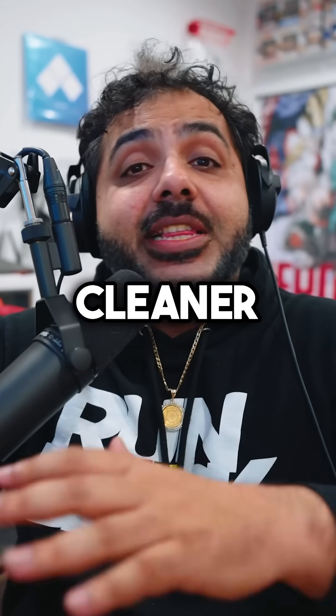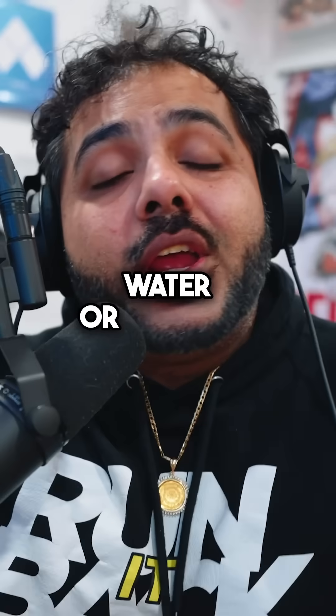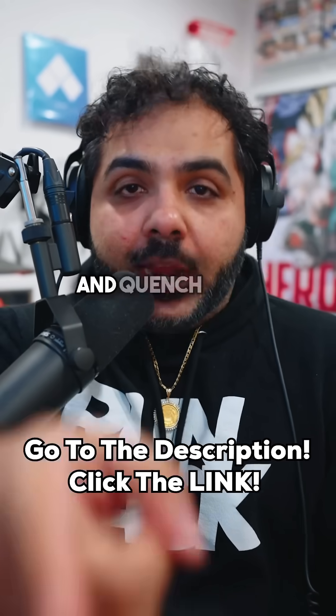So look, if you want some fresher, cleaner tasting water, or you live in an area without the best tap water, or you just want to support my cool wrap the news show, go to the description and click on the link for the Simpure Y7T BWA and quench your thirst.